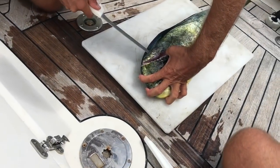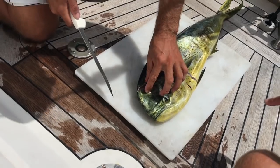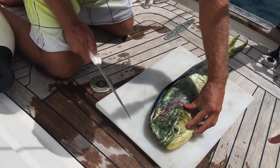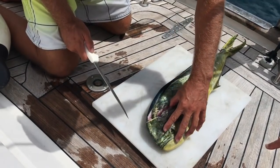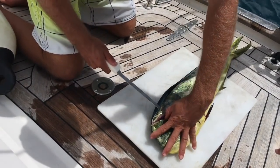If you're not a Patreon supporter or a Britican club member and want to benefit from our ongoing premium content, please see below. This mahi was caught while leaving Antigua and heading to the Caribbean island of Guadalupe. It looks very rigid because we threw it in the fridge after putting him to sleep. It's a bull or male mahi-mahi, so it has what looks like an extended forehead.